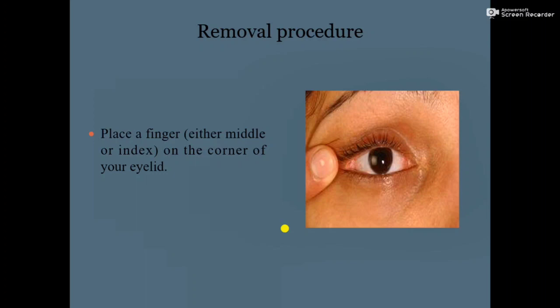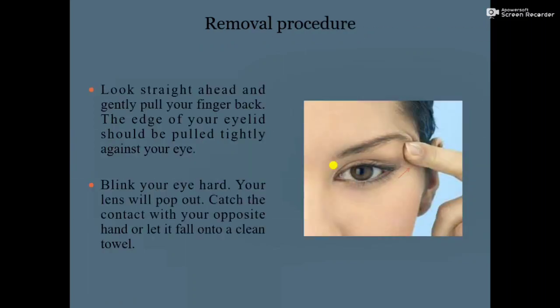Place a finger — either middle or index — on the corner of your eyelid. Next, look straight ahead and gently pull your finger toward the back side of your eyelid. Your eyelid should be pulled tightly against your eye, pulling the finger and eyelid toward the back side of your eye.